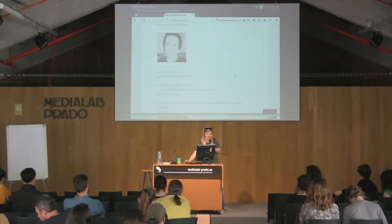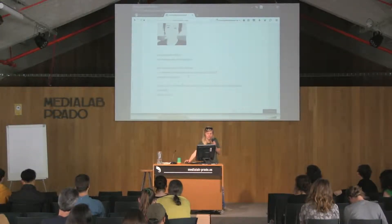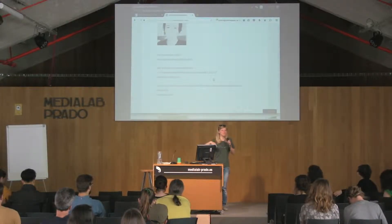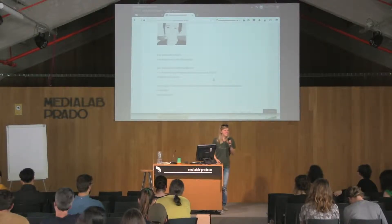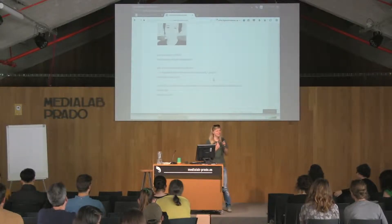By the way, our lecturer who we worked this program with is Enrique Tomas — Kike — who also worked here at Media Lab. So we somehow closed the circle by coming here with this project.